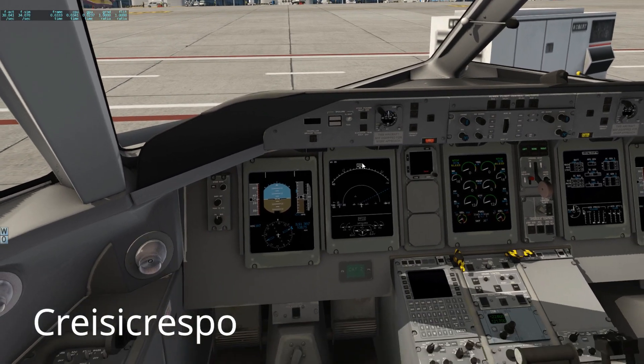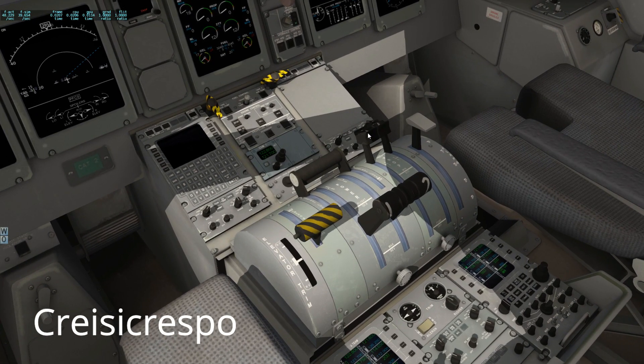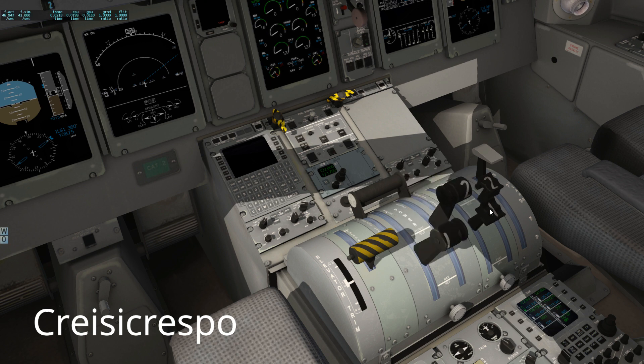We can continue going down and just make sure on the pedestal. This one — I cannot touch it. Hang on, I have to switch on my — that's it. Right, okay. Now that — to be honest — this should be fuel off to start with. Both throttles are idle.